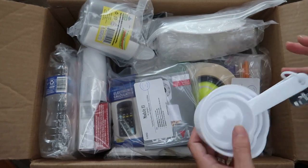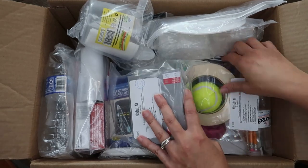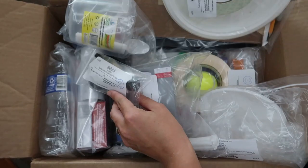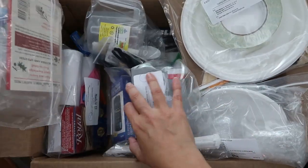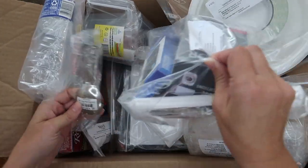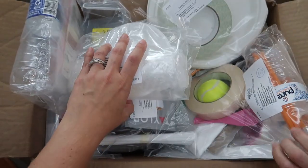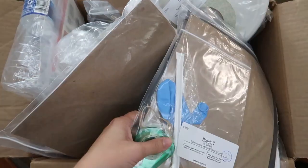Here's the stuff for module one. There are measuring cups — I'm not sure which module those go for, maybe all of them — and there are tablespoons or teaspoons as well. Let me find module two.